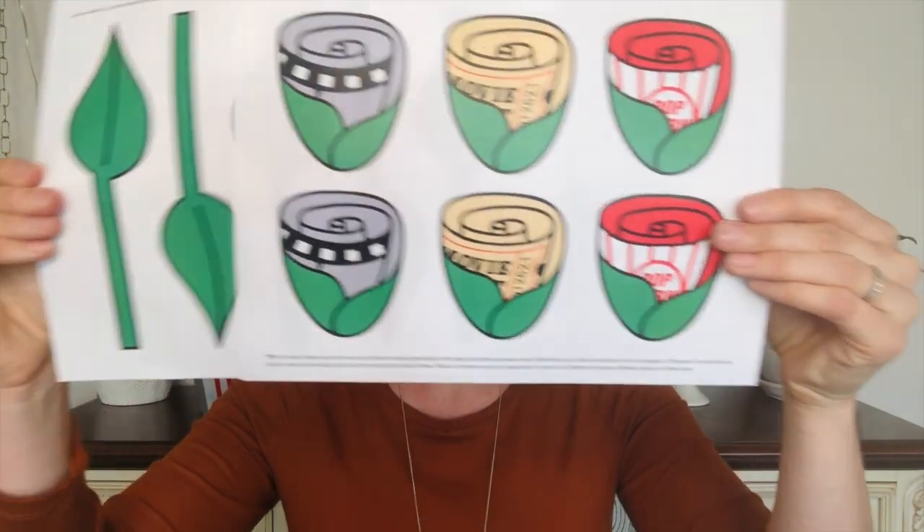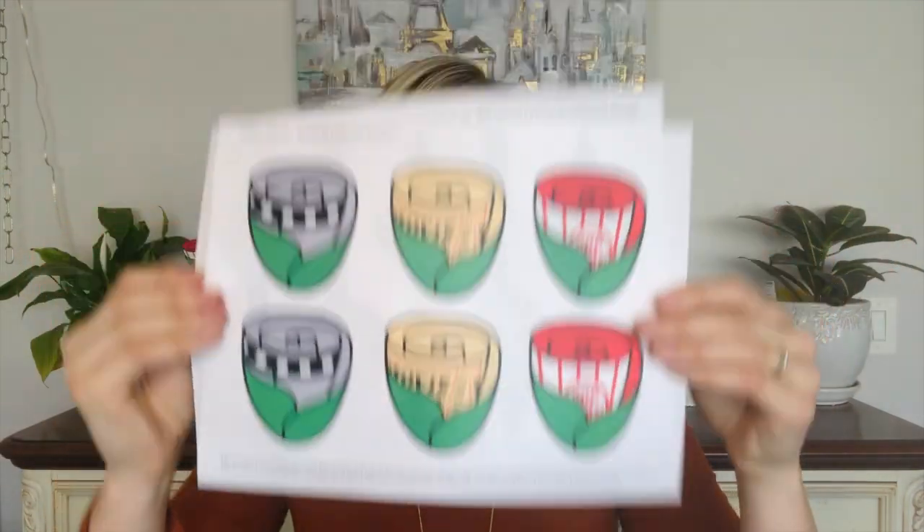Before we get started, the first thing you're going to want to do is download and print my rose toppers and leaf wraps, which you can access by clicking the link in the video description down below. What's great about my printables is they're all sized to fit eight and a half by 11, so you're able to print them at home on your own printer or take them to a local print shop.